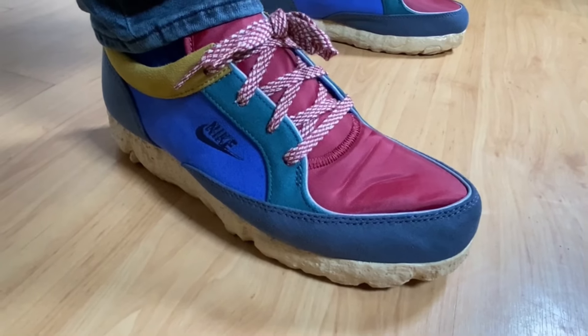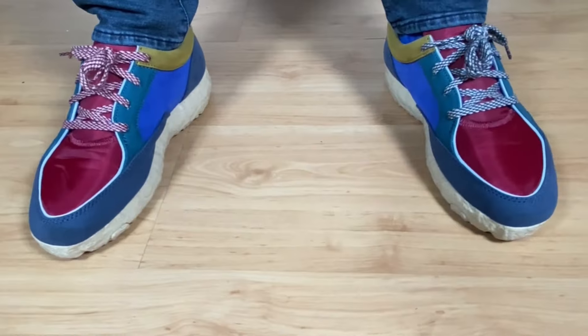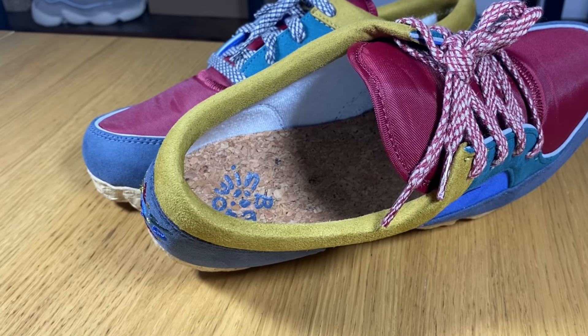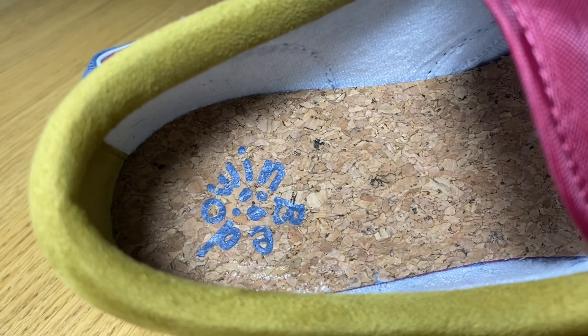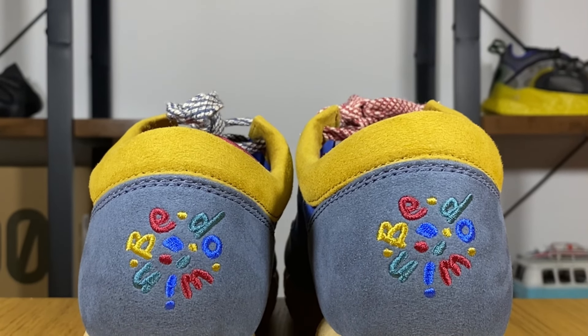The tongue has some slight padding but it's quite minimal. On top of the tongue we have laces which feel like they are made out of an old carpet. There are actually two pairs of laces — one in red and one in faded blue. Inside, there is no padding on the actual walls of the shoe. A nice touch from Nike is that the insole is made out of a cork-infused material, and it also has 'Be-Do-Win' written on the heel section, which is also stitched at the back of the heel in multiple colors.